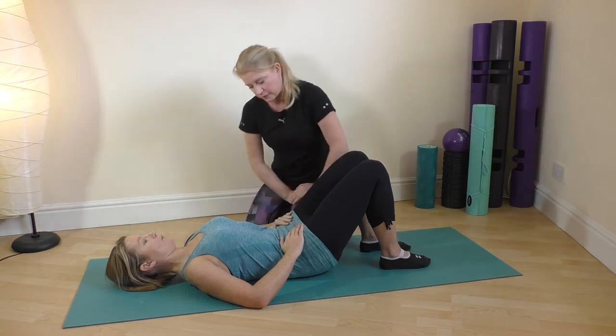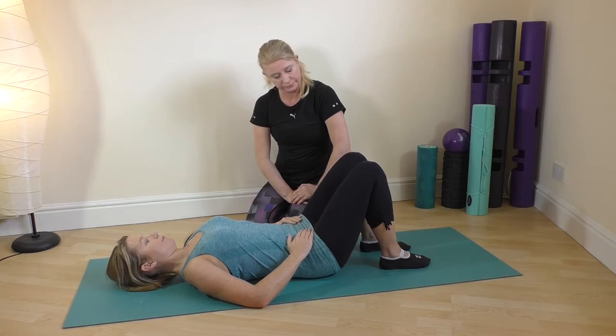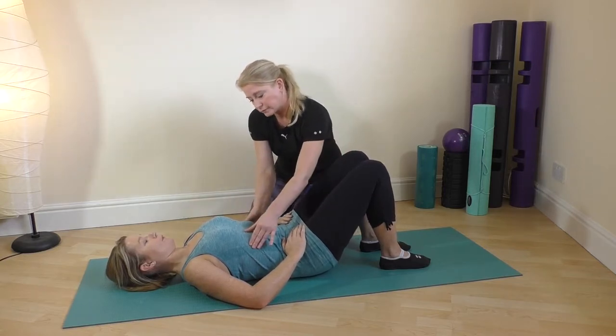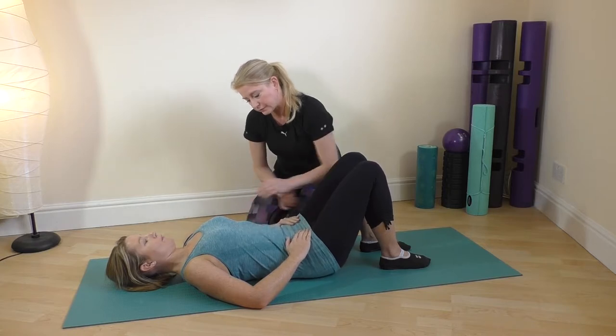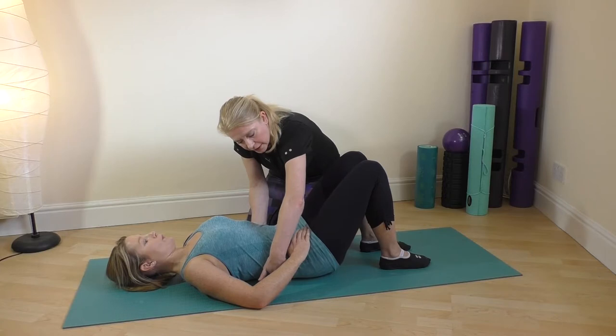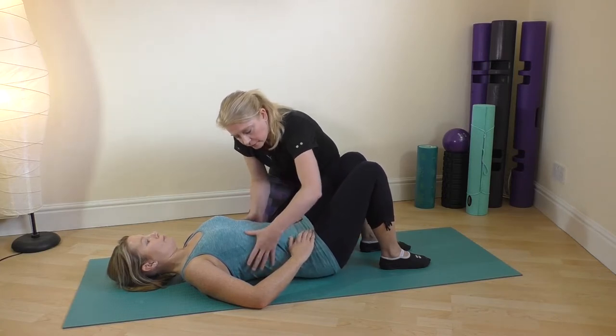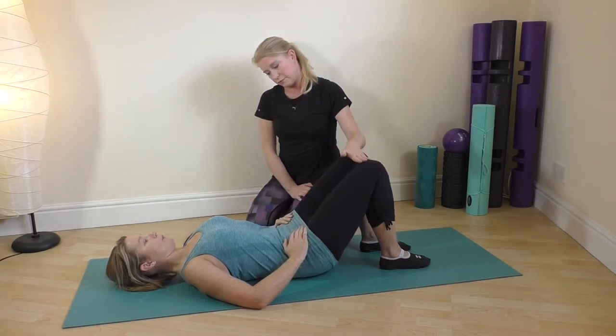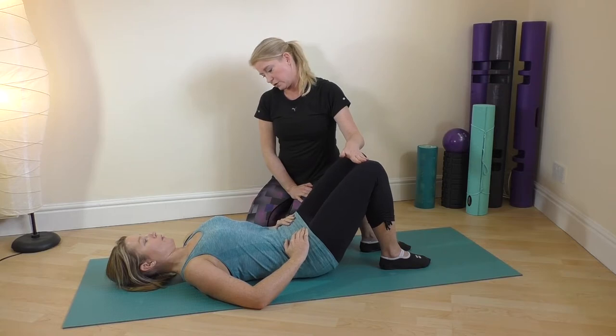Try to shorten the distance between the ribs and the hips at the front, and release. Four times, off you go. And release — so here you're just trying to flatten the low back down with control, and then release. Good — tilting, getting some movement back into that lower spine.